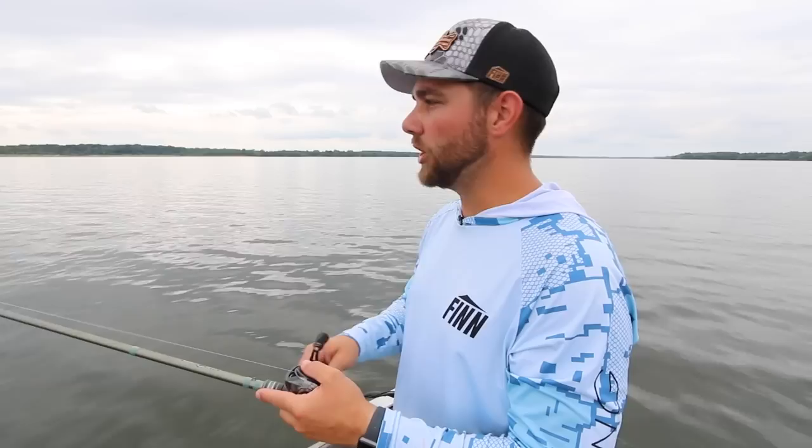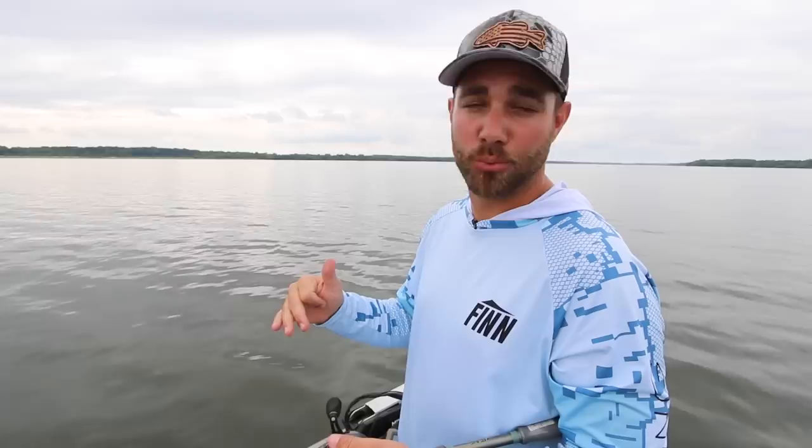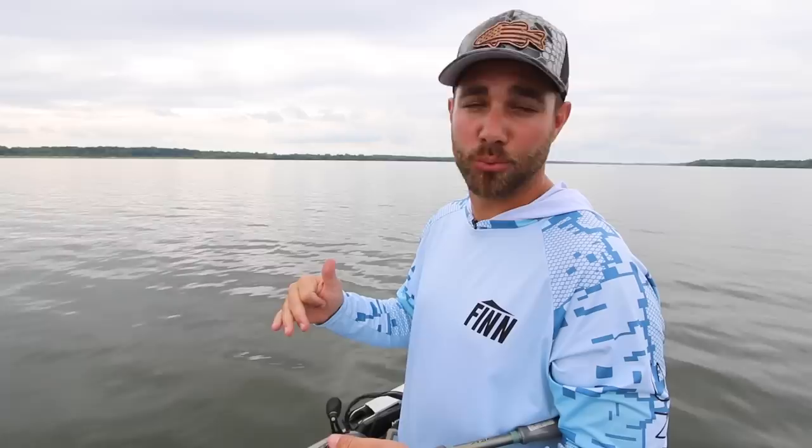The other thing I like to do is use a lower gear ratio reel — this is a 6.2 to 1. That allows me to fish this bait a little bit slower across the bottom, which helps to keep it down. If you're reeling really fast with a high gear ratio reel, that bait is going to lift off the bottom and you're not going to get bit. Using a lower gear ratio really helps keep that bait down there.